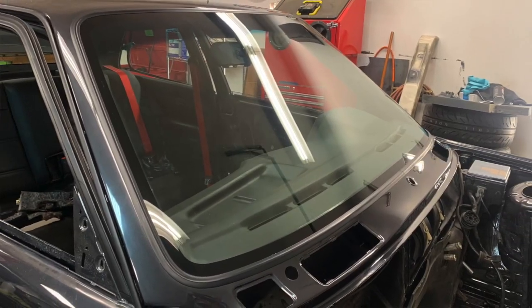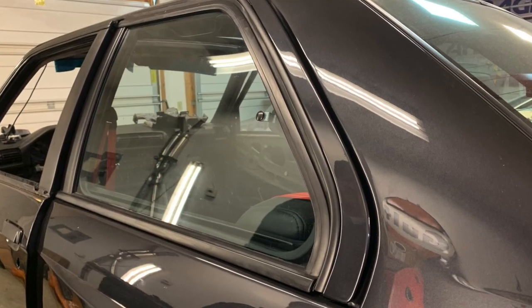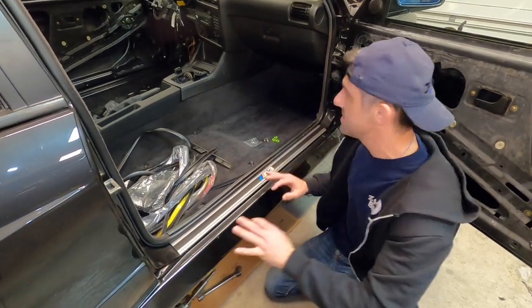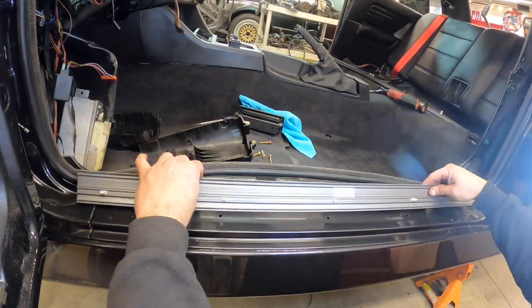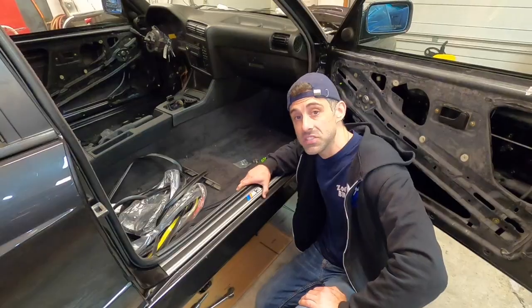One of the major cool features about this M3 — brand new M3 door sills. These things are really primo. I think it really fills out the look of the M3 and sets it apart from all the other E30s. It's got this gray outline and it's just really, really nice. I'm really glad my customer bought these because they do fill it out nicely.